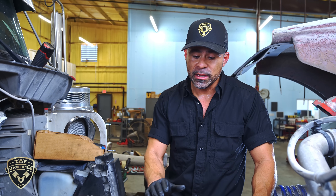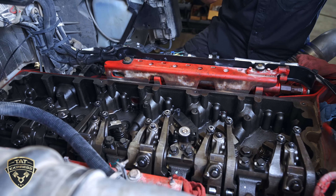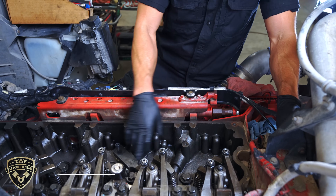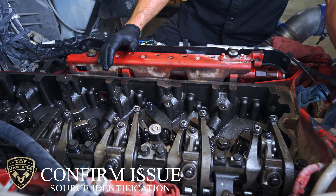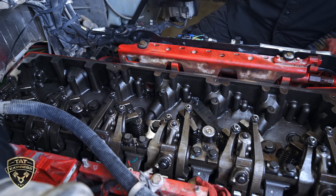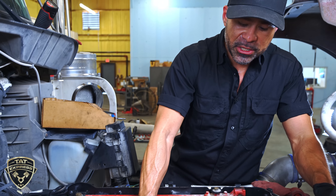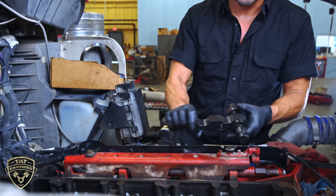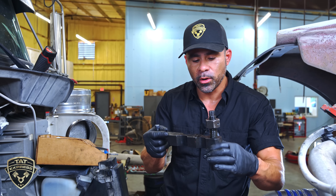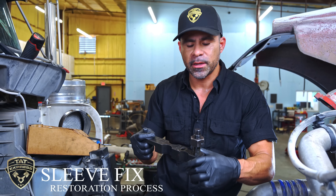We have the injector rings already installed — I just want to give you a view of everything here. The way we verify the root cause of the problem is we pressurize the cooling system, remove the injectors, and check to see which injector cup is leaking. If you have one leaking, it's best to replace them all. The new service procedures have us install injector retainer sleeves using a specialty tool. This tool bolts down where your injector hold-down bolt goes and forces a sleeve into the injector bore to help reseal everything.